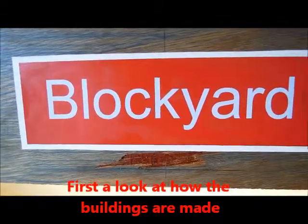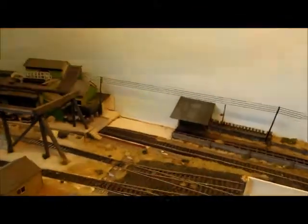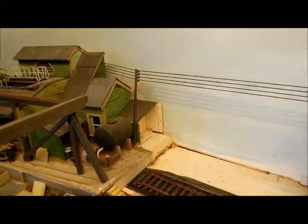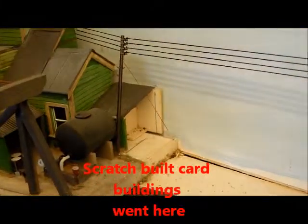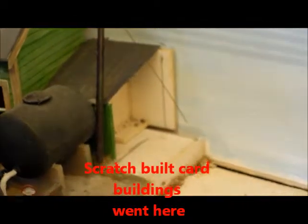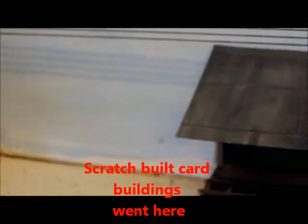This time we're going to look at blockyard building construction. Just to give a little insight in there, you've got what remains of the loading unloading shed. This is the end of the narrow gauge line.